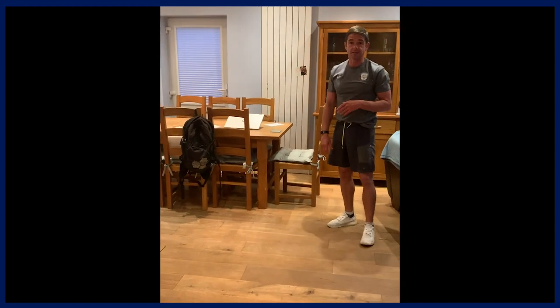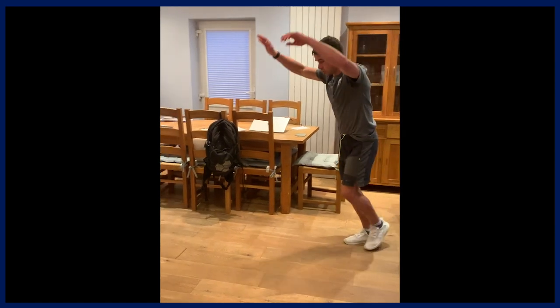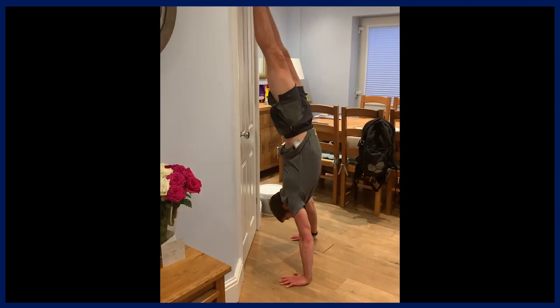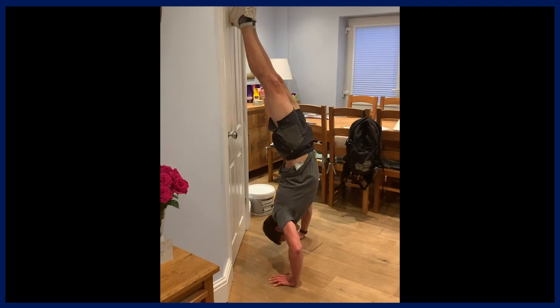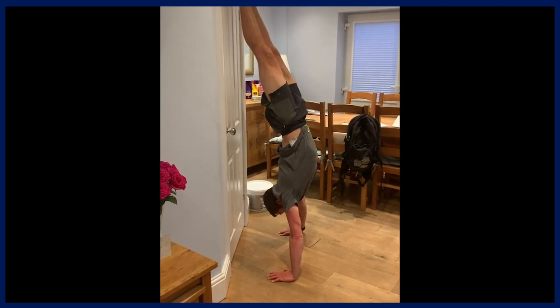The next progression from that is handstand push-ups. Try to get against a flat surface, go into your handstand position, and get nice and straight through the body — that's my main tip. Then just go down and up as much as you can.